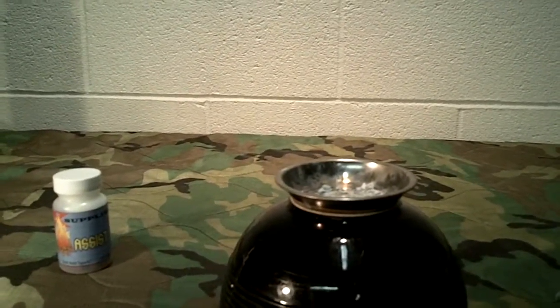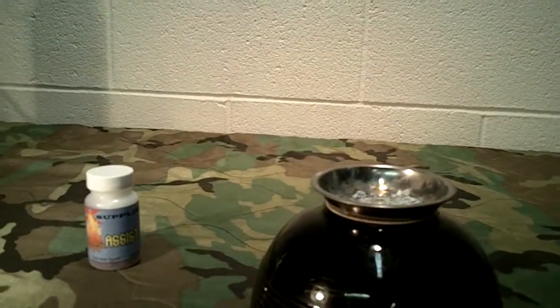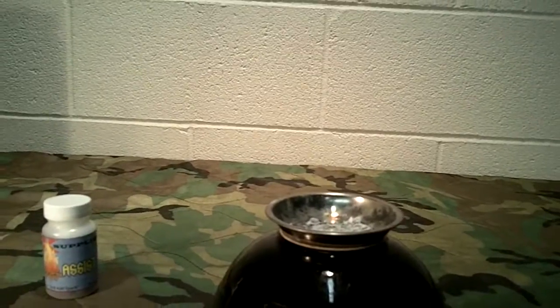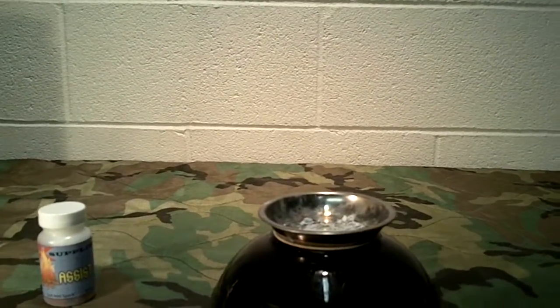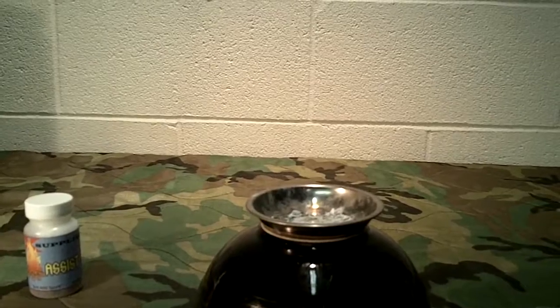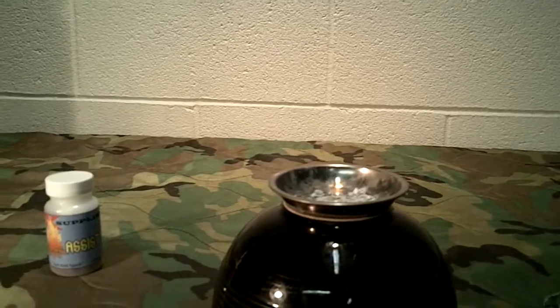I appreciate Al over at Stanford Outdoor Supply for giving us this. I give it a thumbs up. I think it's an excellent product — very lightweight, very easy to carry with you, and it would be easy to use in a survival situation. Anyway guys, appreciate you tuning in. I'll have a link below to Al's website so you can find this product. As always, like, share, and subscribe, and we'll be bringing another video shortly. Have a great day, guys.